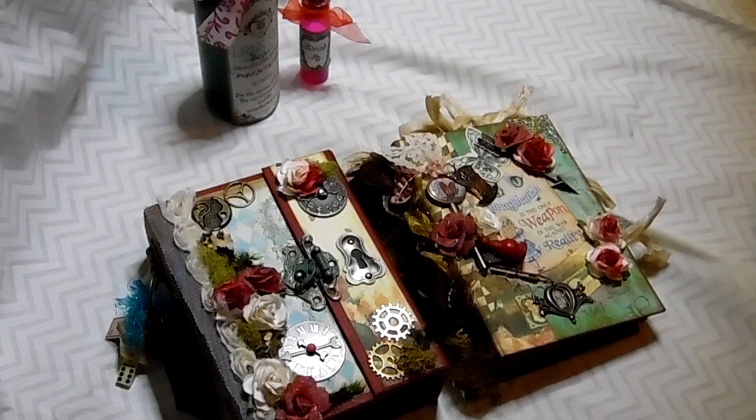My theme, if you haven't guessed, is Alice in Wonderland. And I used Marion Smith's Mad Tea Party paper collection, which I actually went through quite an ordeal to get.